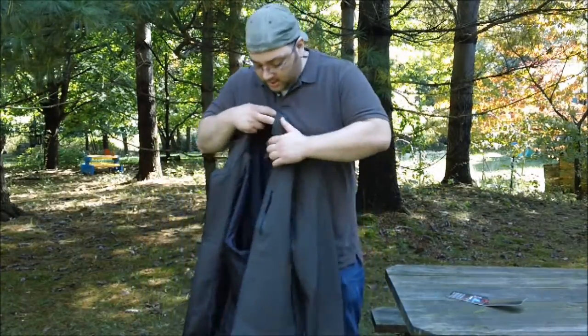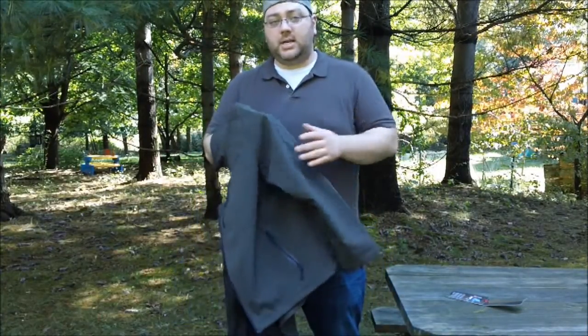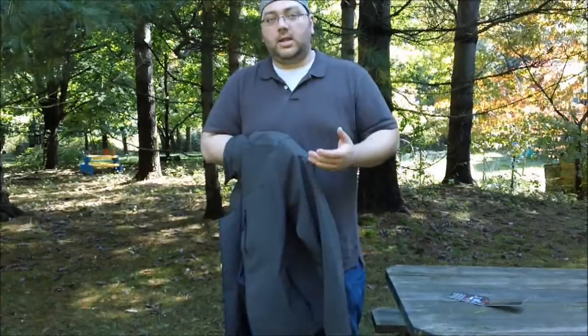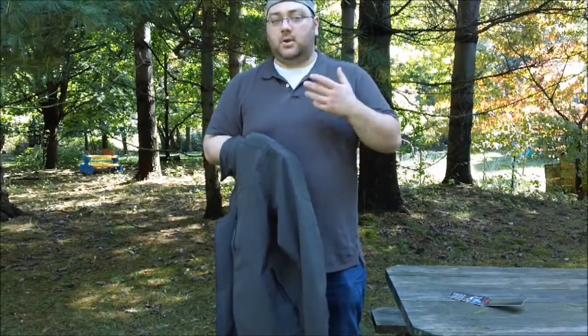It has a fleece lining on the inside. The outer shell is polyester with a little bit of spandex woven in to give it a nice stretch. The internal lining is a generic type of Gore-Tex that is both waterproof and windproof. The other night it was about 40 degrees, raining pretty hard and windy. I had this jacket on, walked around outside testing it out, and it kept me warm, kept me dry, and I didn't feel any wind going through. It worked great.